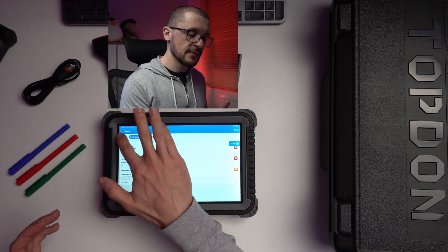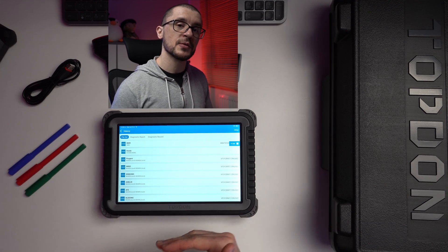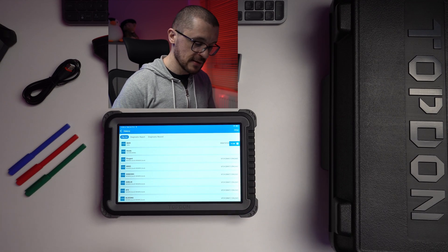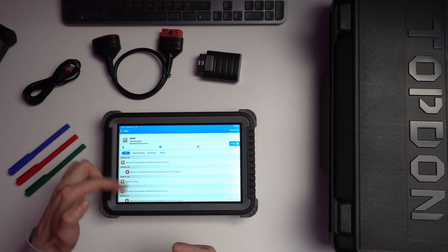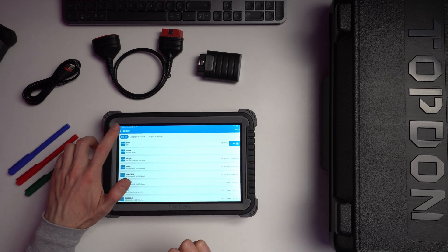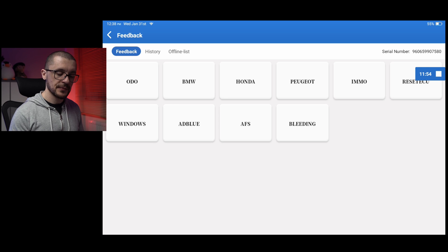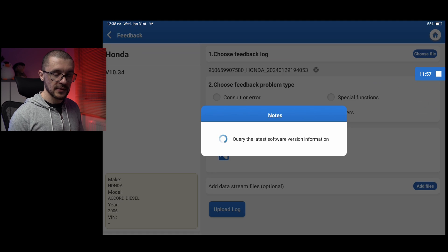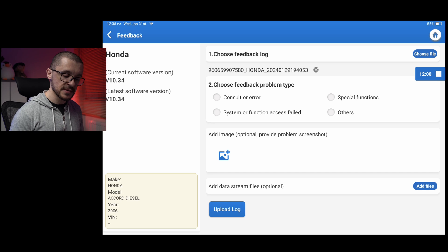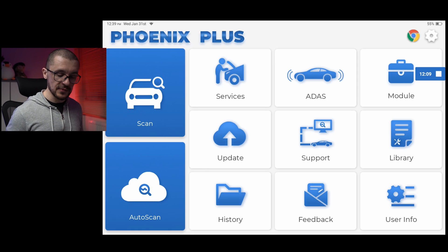Under History, there is a nice grouping of all activities that have been done, with information grouped based on the vehicle you've worked on — you can see everything done to a BMW, with reports all grouped nicely. The Feedback menu lets you select the vehicle that gave you trouble, describe what didn't work, and ask the software developers to review and improve the software.